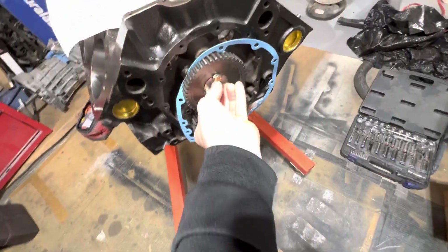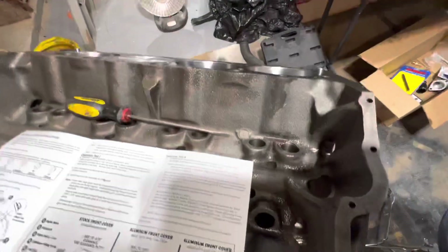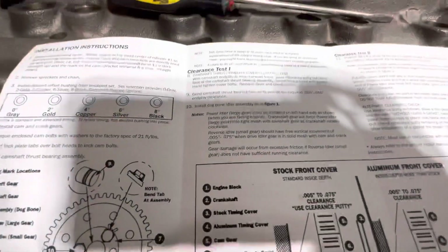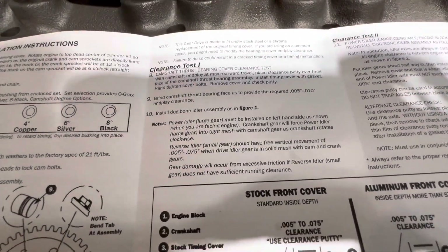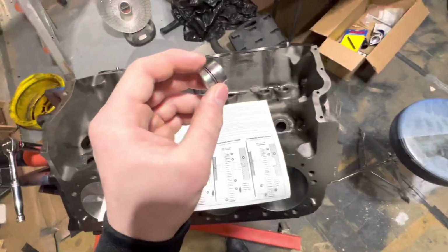Shimming this thing is a bit of a challenge because I can't really find any information on how to get it just right. The spec for this, in my little kit, tends to be around 0.005 of an inch to 0.010. So I'm going to do my best to get that accurate.